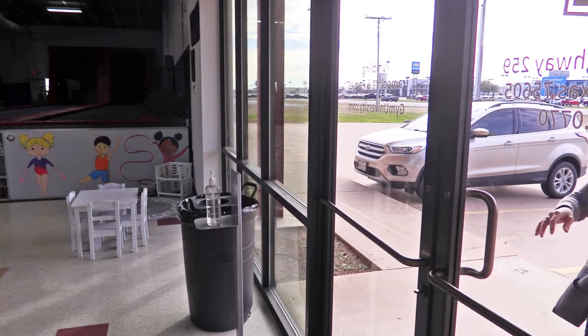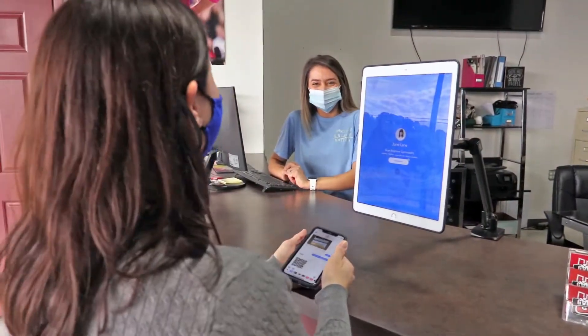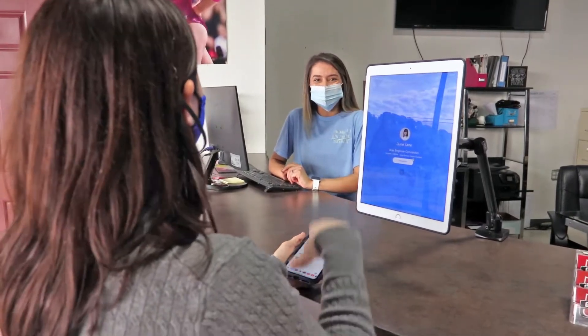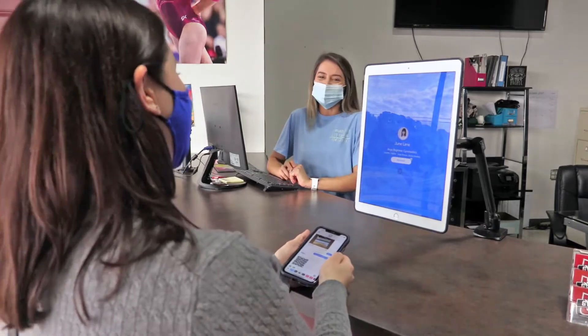Let's head over to Gem University to see how this touchless kiosk can work for you and your business. We're at Gem U, where customers follow a zero contact check-in process with iClass Pro's touchless kiosk. This process is a way for customers to check in at the front while eliminating unnecessary physical contact.